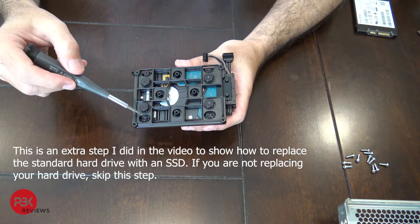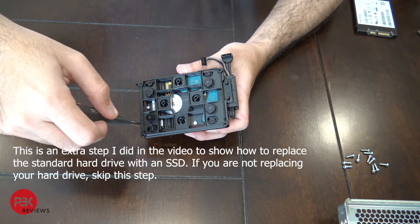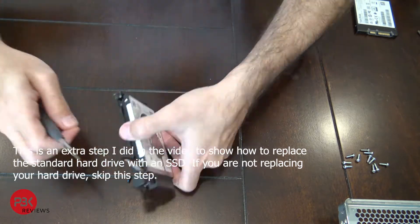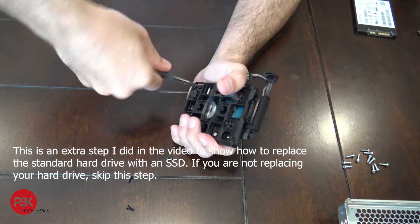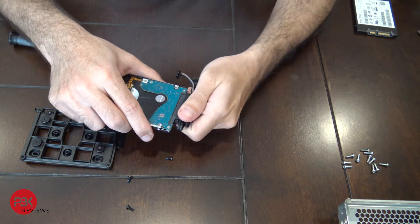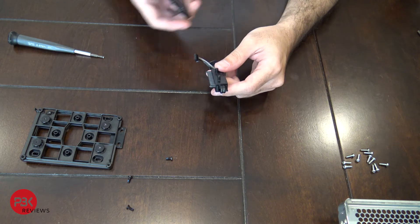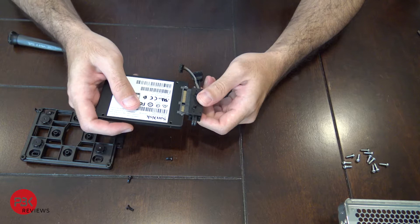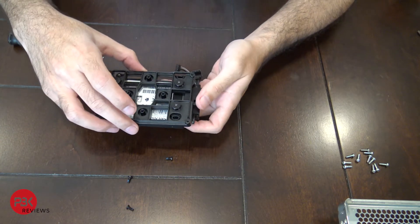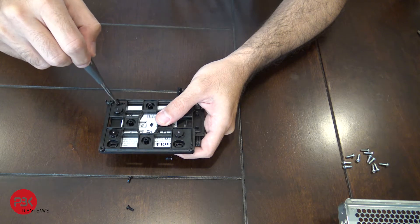When upgrading the hard drive, there are four T9 screws on the bottom to remove. You don't need to remove the wider screws — those are just for the shock absorber. Remove the four screws directly attached to the hard drive. That separates from the hard drive and gives you access to disconnect the cable. Connect your SSD, attach the cable back onto the SSD, put the bracket back over, and screw those four screws back in to secure the hard drive to the bracket.